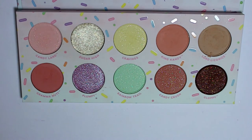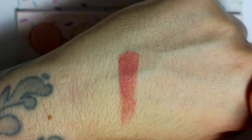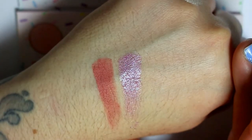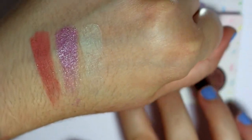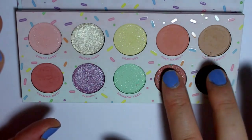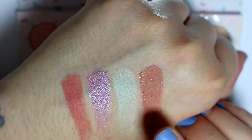The bottom row has the darker shades. Grandma Nut is a matte blush pink — very pigmented. Plumpy is a shimmery light purple. Rainbow Trail is a matte mint green with that silver micro sparkle again — not patchy at all but just needs to be built up a little bit. And then Candy Crush — this is a matte mauvey beige base with the silver micro sparkle in there again — that's a good crease color.